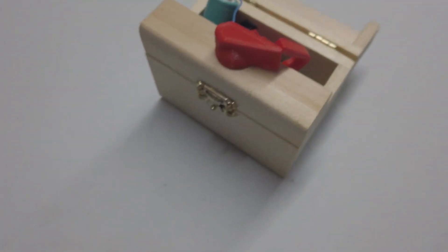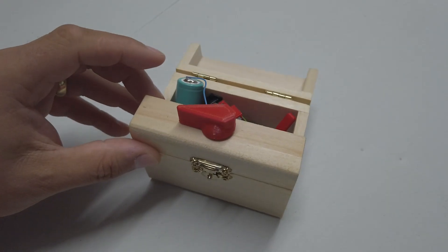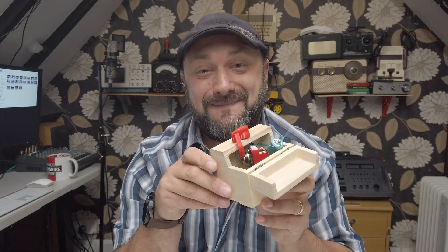It scares me every time it pops out of the box. I do like this thing — it's really quite good fun. It's been a really good fun build. Let's go ahead and watch how I made it.